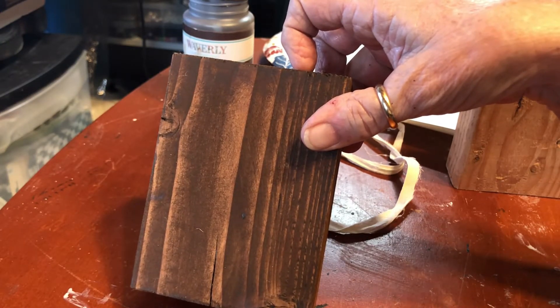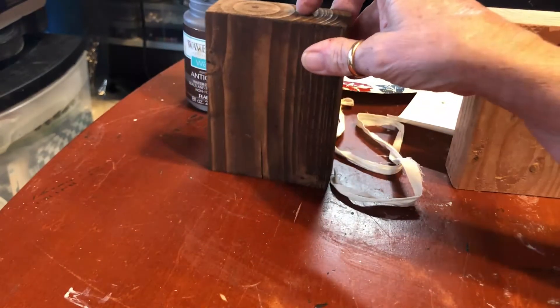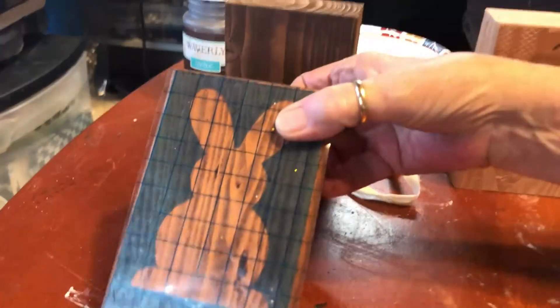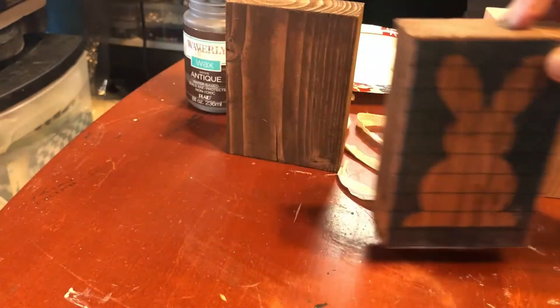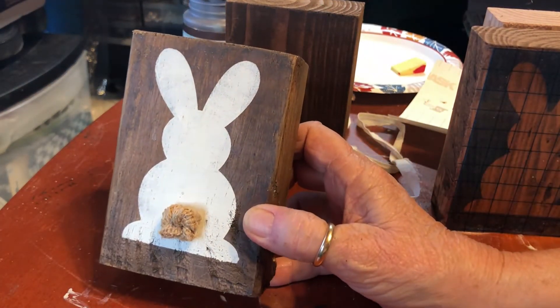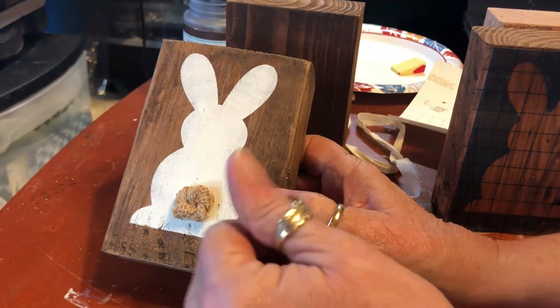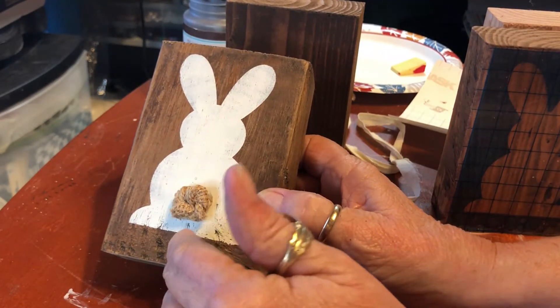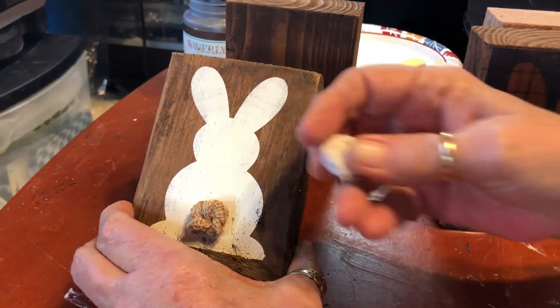I sized it to what I needed and cut it out on my Cameo to make a stencil. This is my stencil. Then I used the Waverly plaster color and this is what it looks like. For the tail, I just kind of twisted some burlap on this one, and then I made one with just some muslin or something.